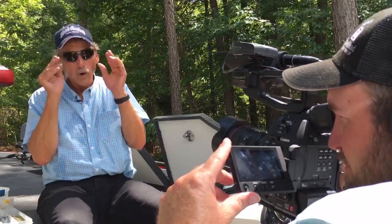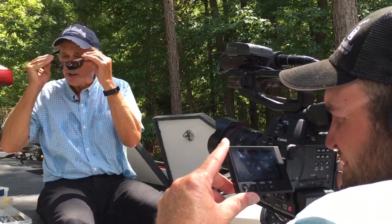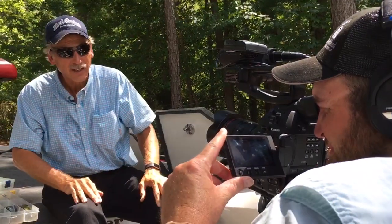I fish with people all the time and they say, I can't see those fish. And they'll take my glasses and say, God, that's cheating. You can see them. I see why. Get you a pair of sunglasses that wrap around and block out that light and allow you to see.